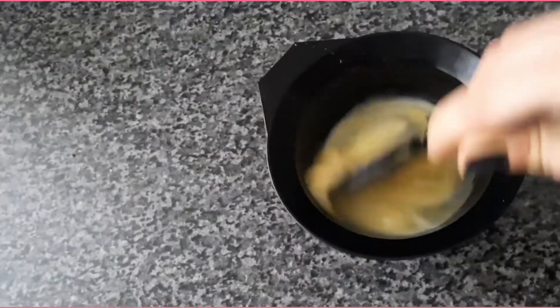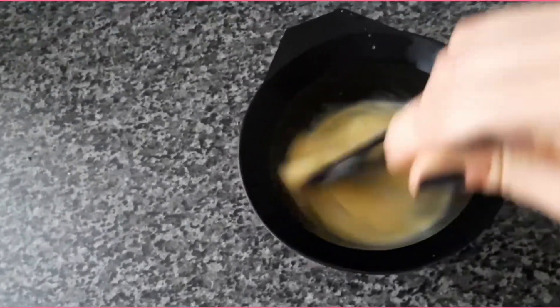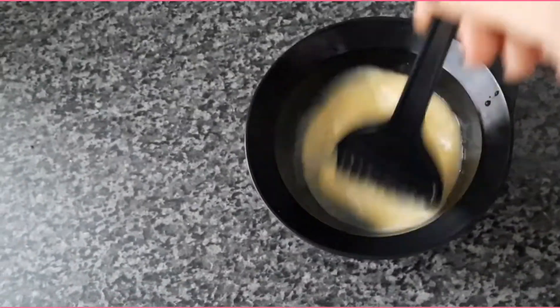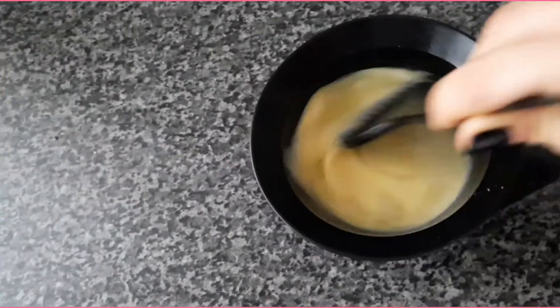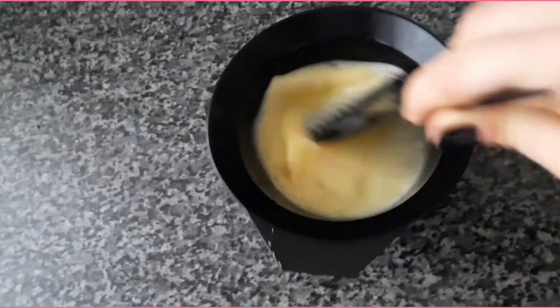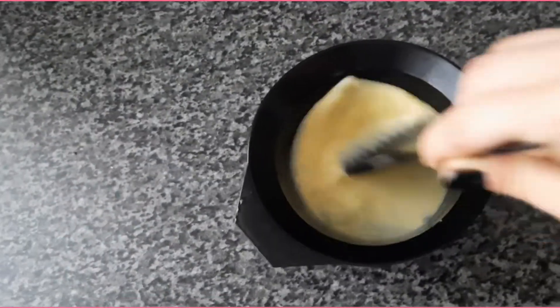It doesn't matter if it's not uniform. You can apply the mask on your lengths and I would suggest you to put it also on your scalp. For the scalp I've got another very good recipe of rice water that I'm gonna show you next time.